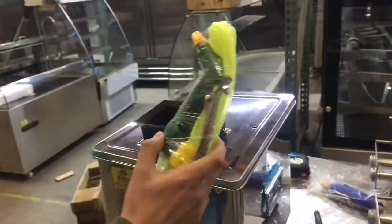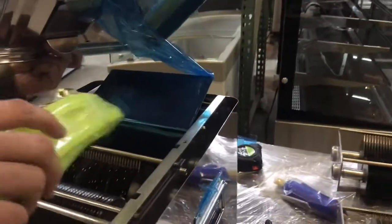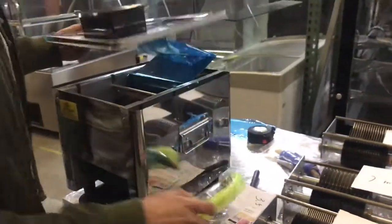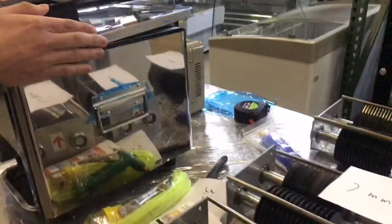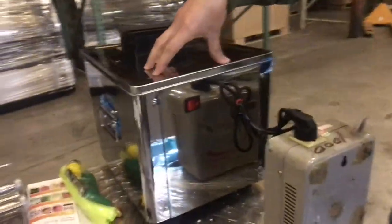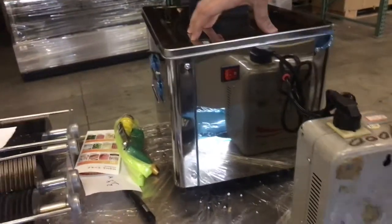You will also be provided with a water gun. When you're done, you can use the water gun to clean out any residue from inside — vegetables or anything that gets stuck in the blade. That will be included with this unit.